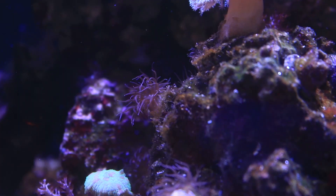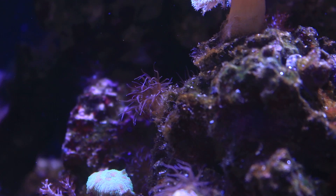Aptasia is a pest anemone that, if left unchecked in your reef aquarium, can get out of hand really, really fast. It can pop up in the middle of a coral colony, in the middle of your rockwork, and everywhere in between.